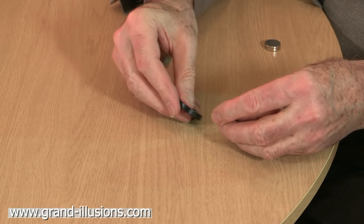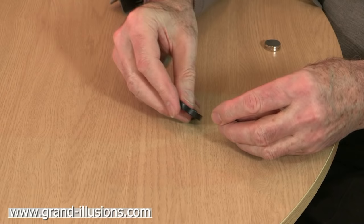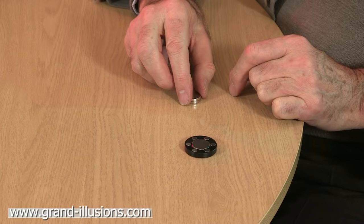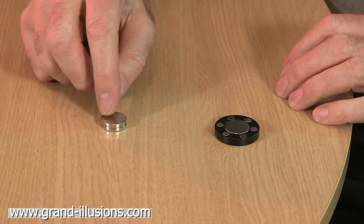Now the clever part is when we put these two pieces together as an assembly. We've now got a single magnetic system in which we have one that's going to be attracted to this, and a little ring of six which are being repelled by this outside magnet. What's going to happen? When I bring this towards it, it's being attracted to the middle one, but it's being repelled by the little satellite ones on the outside.